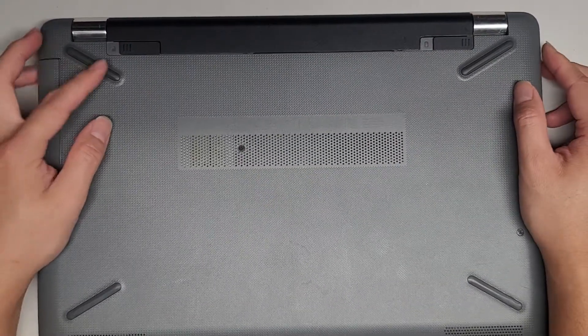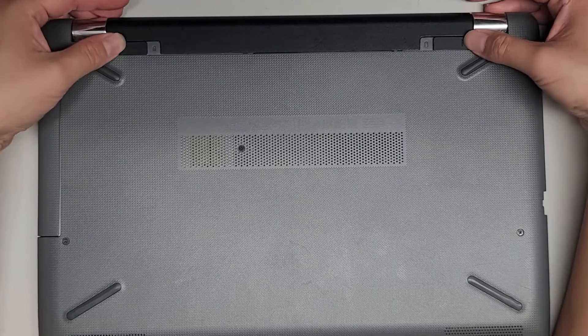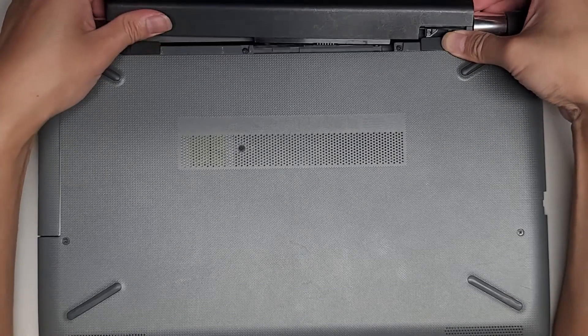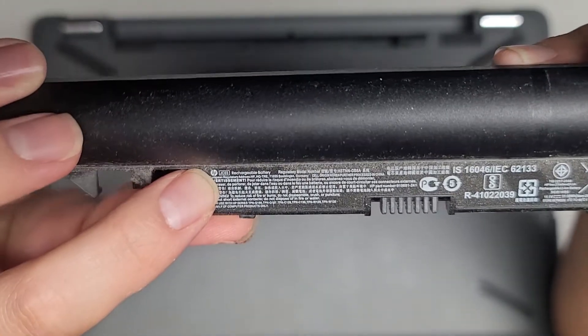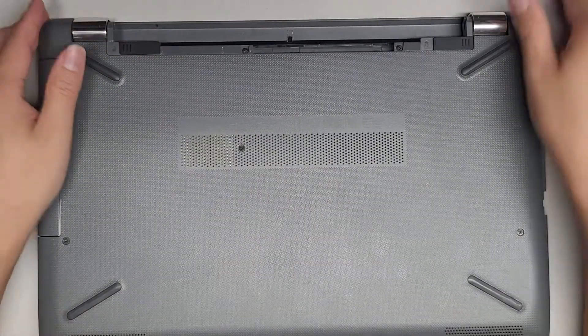First thing we're going to do is remove the battery. Normally both these will be out. What you do is you push this one in — this is a lock — and then you push this and you can see it slides the battery out. Battery model number, if you need it, is super tiny right here: JC03. So JC03, that's the battery model number.